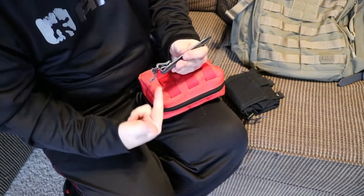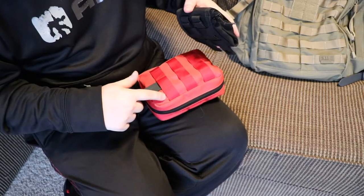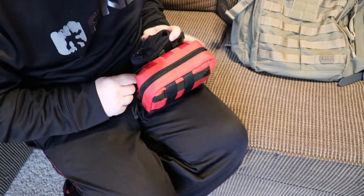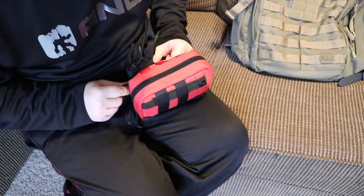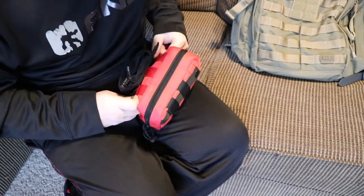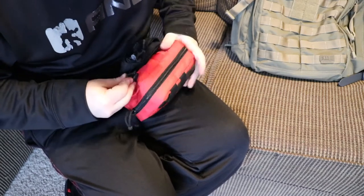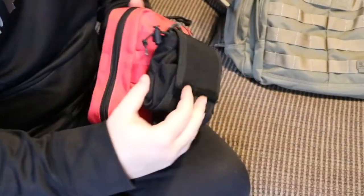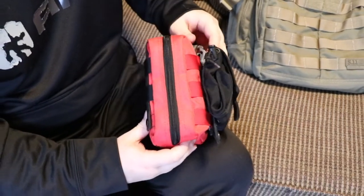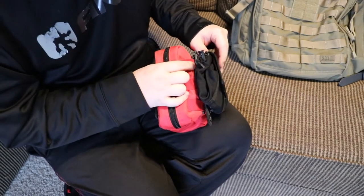So you're going to open it up, push this way to open it. You're going to start on the pouch that you're attaching to. Then you're going to weave to red, black, red, black. And then on this one we're going to go red again just because there's no end. Then you push it down as far as it'll go, and then you snap it closed. And it will lock down to this top piece of webbing here.